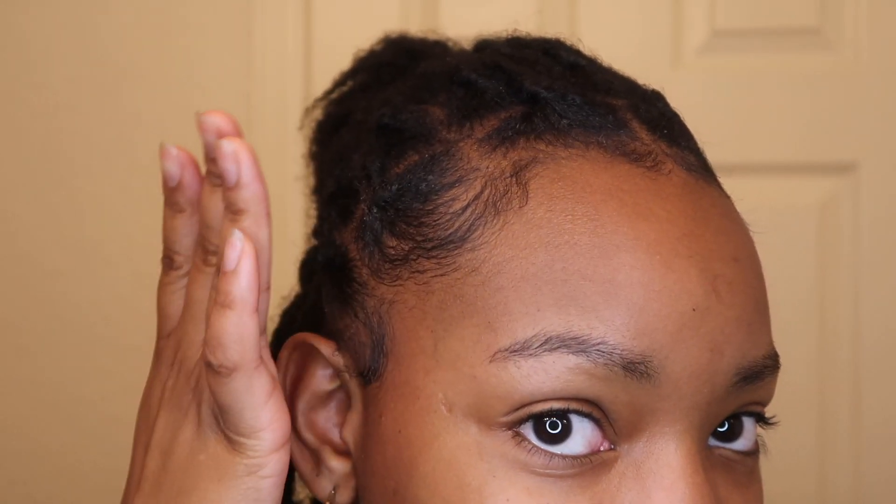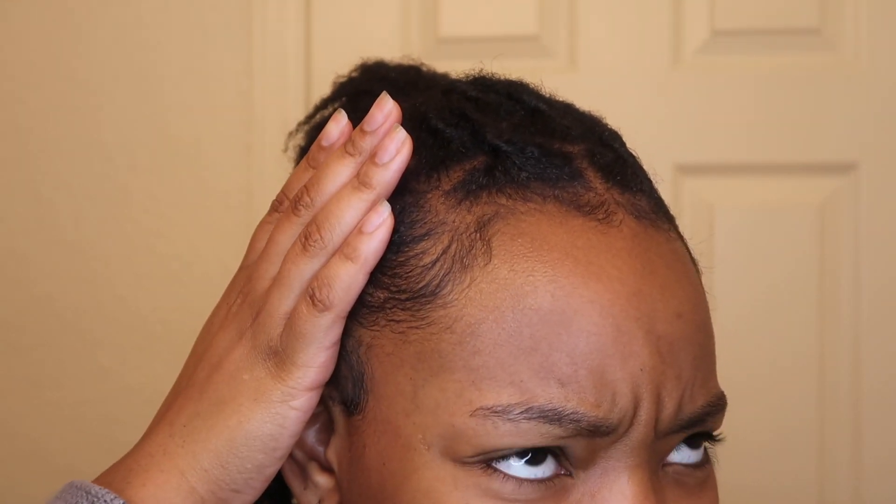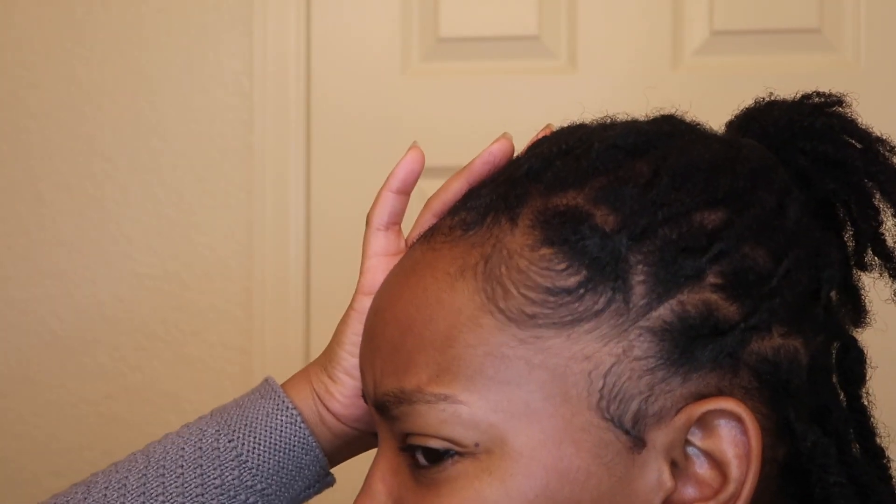Hey y'all, it's Jordan. Welcome back to my channel. So as you can tell by my face, I'm feeling myself okay. So let's get into this two-month loc update.